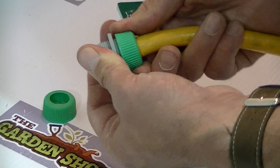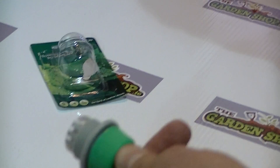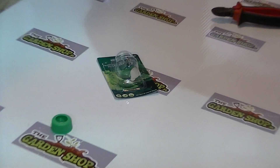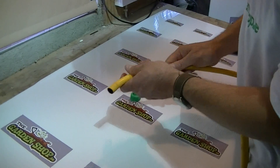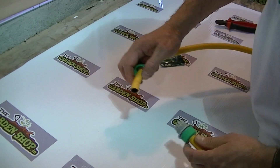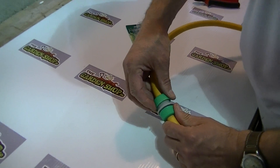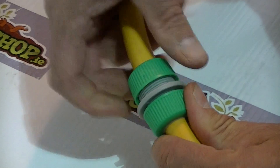It's important to push the hose up as far as possible so it locks in. If we grab another length of hose that we're pretending to join, we come along, push the collar on again, and repeat the process. We push it on until it's firmly home and then screw it in like this.